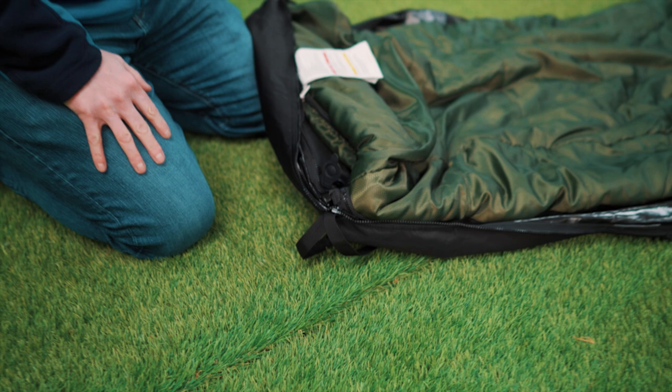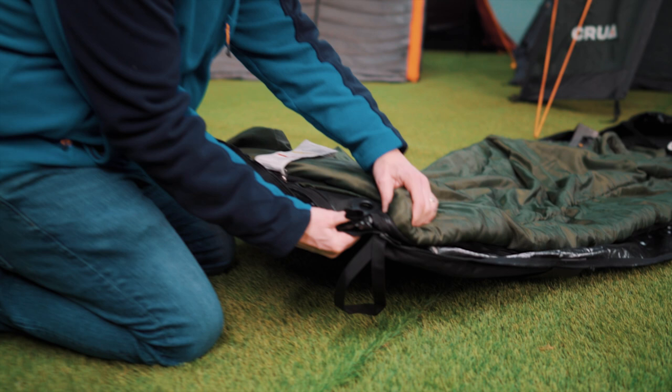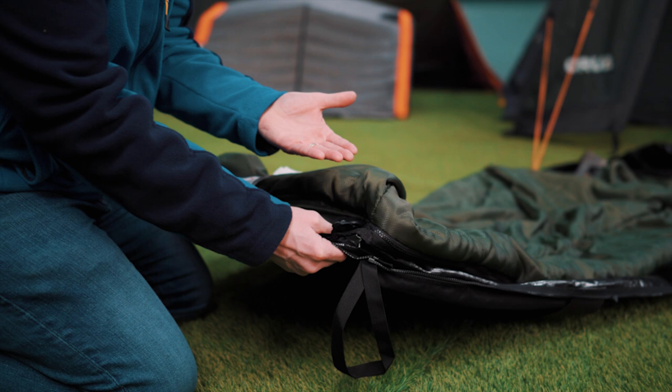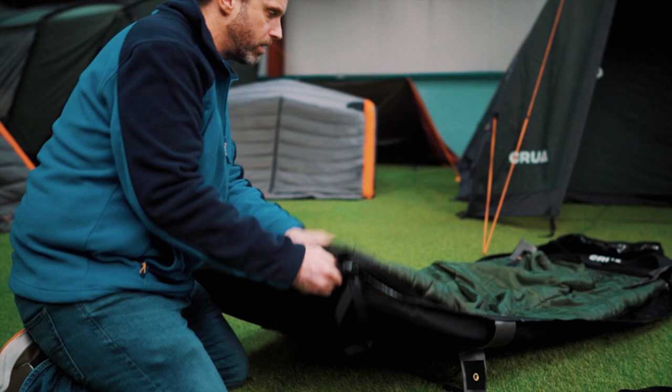A lot of people might like a little bit more firmness or a little bit more pressure — I know I certainly do. Inside this valve you'll see there's a little rubber flap that lets air go in but pushes back when air starts pulling back. So you just put your mouth on it and give it a couple of blows, and you can already see it's starting to firm up.